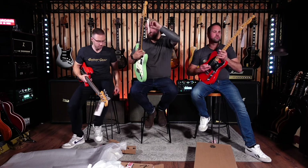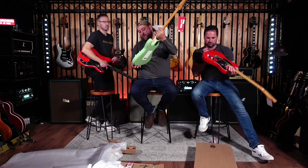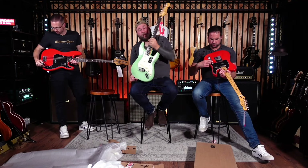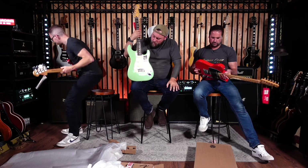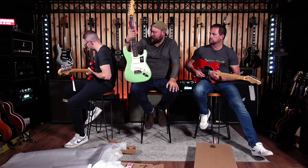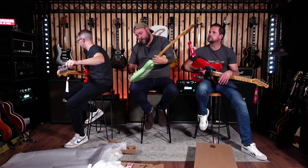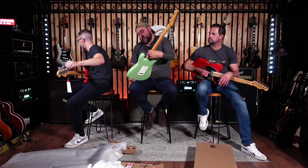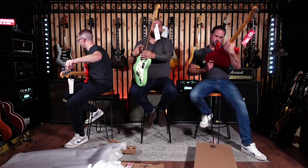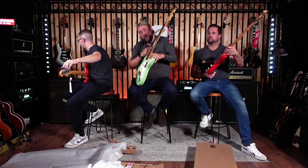What have you got, Dan? I have got the Player II Strat in birch green, which is a nice faded kind of colour. That's quite cool — just a slightly less sparkly version, almost, of the sage green colour they used to do. Obviously white three-ply scratch plate on this one.